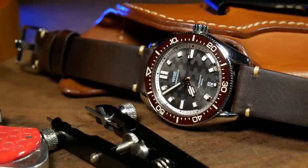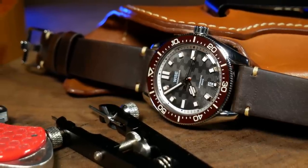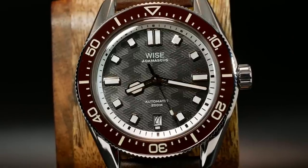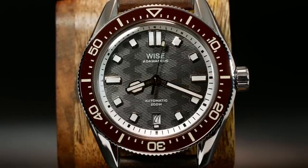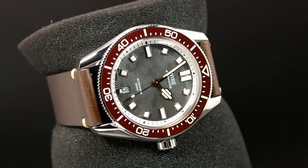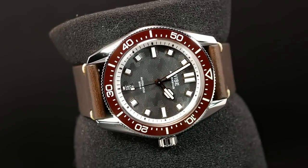Welcome back. I'm Shane, this is Relative Time, and today we're going to take a look at a watch that has thoroughly impressed me. In fact, this may be the best microbrand diver I've seen to date. It's the Atamascus 88 from Wyze Watches, a small microbrand based out of Thailand. This is the first watch I've seen from Wyze, let alone a watch from Thailand, and perhaps that's one of the reasons I was so impressed with it, as I really wasn't sure what to expect. But I can tell you right now, they know what they're doing.